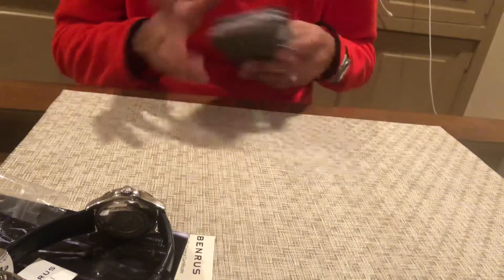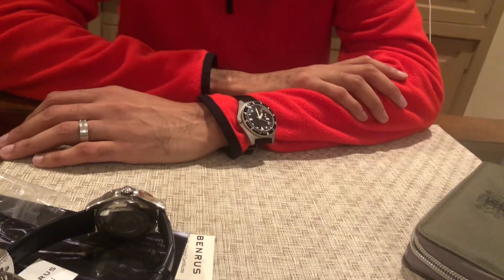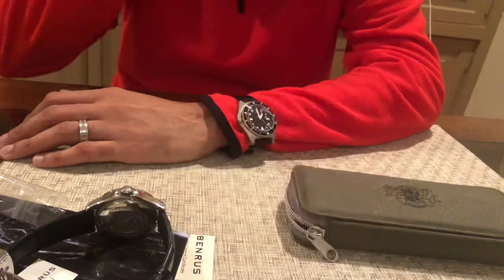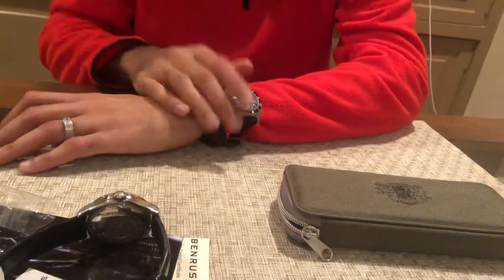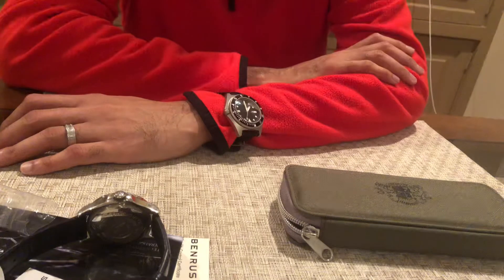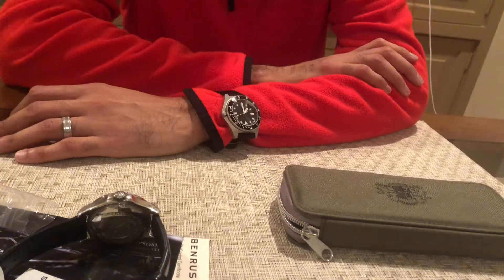Really cool watch — just really classic. I like it, though I'm a little let down by the packaging. I'm not a packaging person — I don't need a huge box and random stuff — but I mean, this could have been leather, that would have been nice. The booklet and little card feel kind of phoned in. But I get it — it's a purpose-built watch, not cheap. A little less than two thousand dollars for this one, and it is a limited edition, so if you're interested, I'd go ahead and get it.